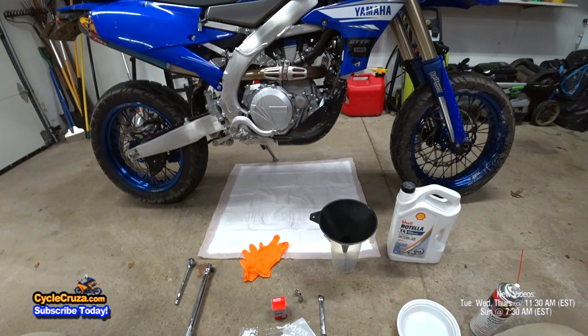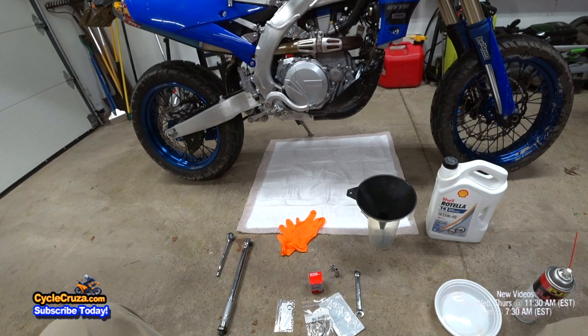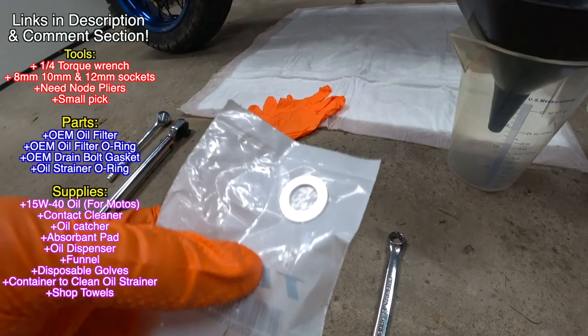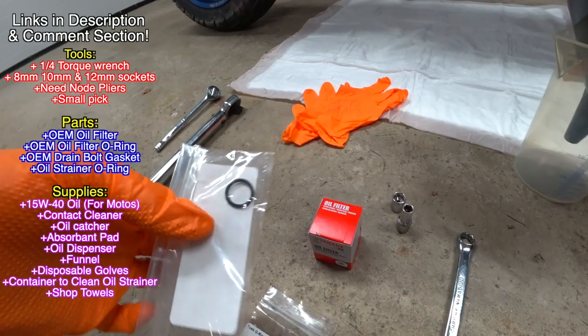I'll include links to everything in the description and comment section. You're going to need a torque wrench, 8mm and 12mm sockets, oil drain bolt gasket, O-ring for the oil filter cover, oil filter, and an O-ring for the oil strainer. To clean the oil strainer, I use PJ1 contact cleaner, which doesn't leave any residue and does not contaminate motor oil.